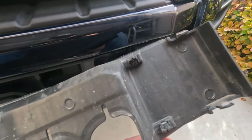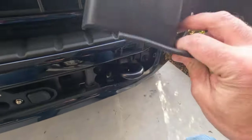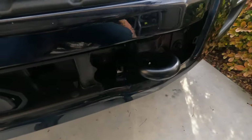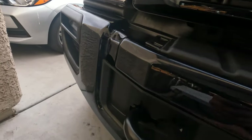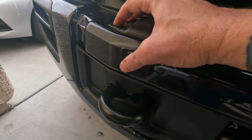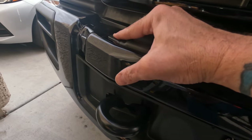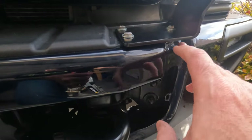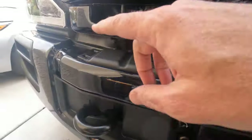The cover holds on with clips — two regular pinch clips and three with a little metal piece on them. Be careful with these because they will most likely break, but you don't put them back on anyway because the bracket is in the way.